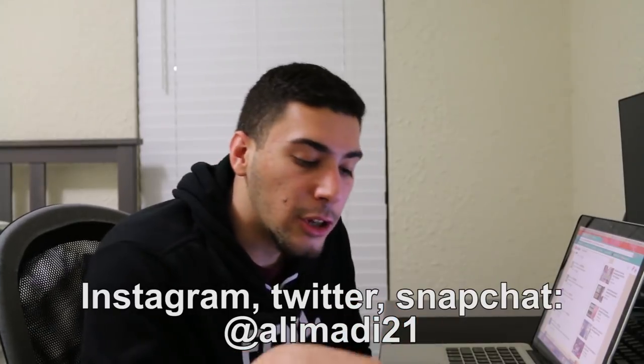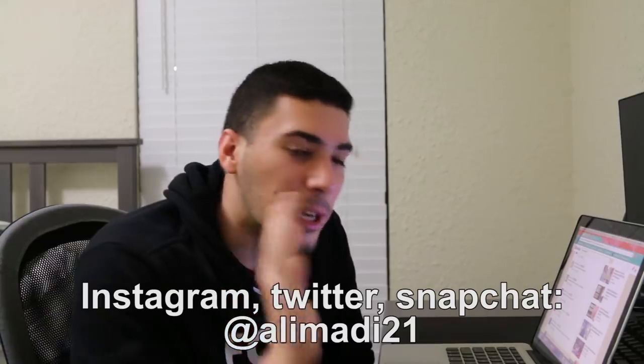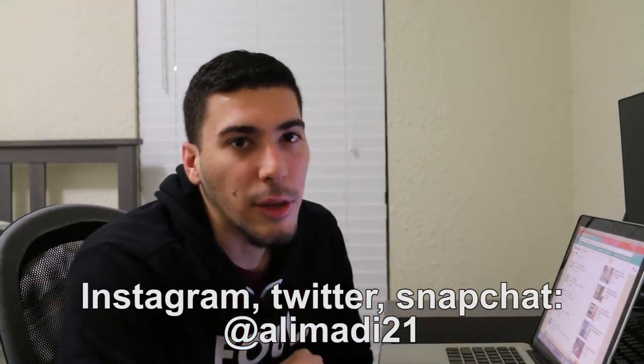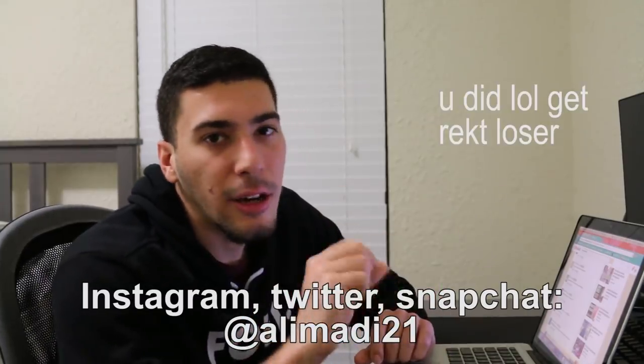But if you guys want to message me and actually want to talk to me, go DM me on Instagram — I'll reply to all the messages. I'll be honest, sometimes it takes me like two or three weeks because I just really don't feel like replying to everything, but eventually I do get to everybody. So DM me on Instagram if you want to talk to me. My Instagram is at olimadi20 — or actually olimadi21. I probably had it at the bottom anyway.